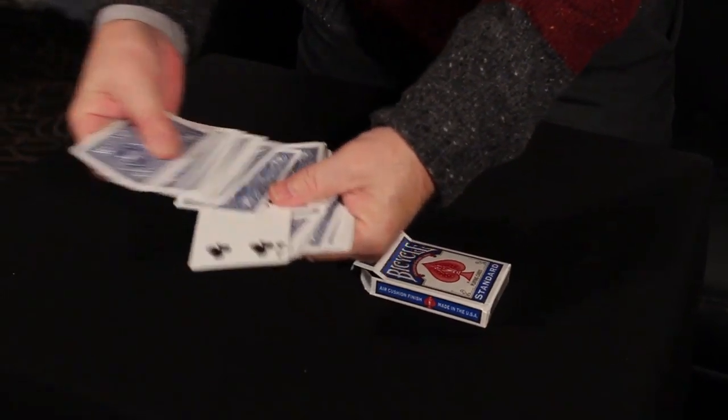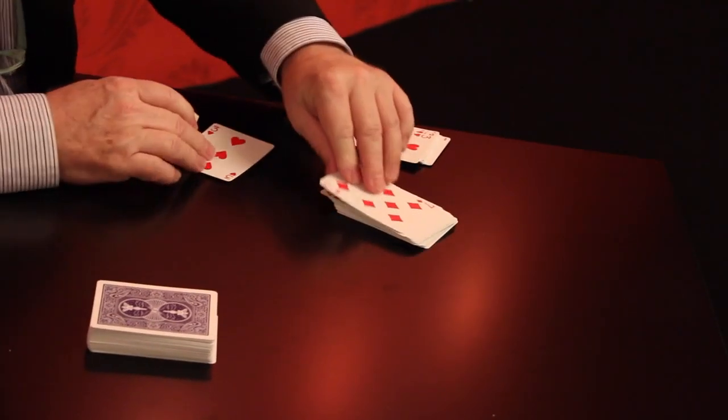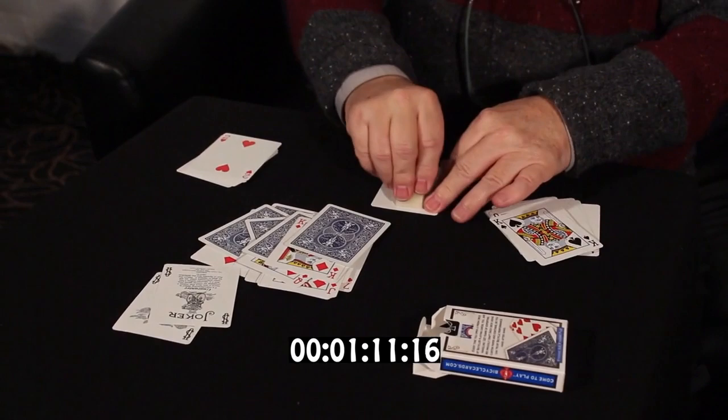Hi everybody, I'm Harry Robson and I'd like to show you my new roughing stick that we're very very proud of. One of the advantages of this roughing stick is you can do a brainwave deck, an invisible deck, a four seam deck in situ in less than two minutes.